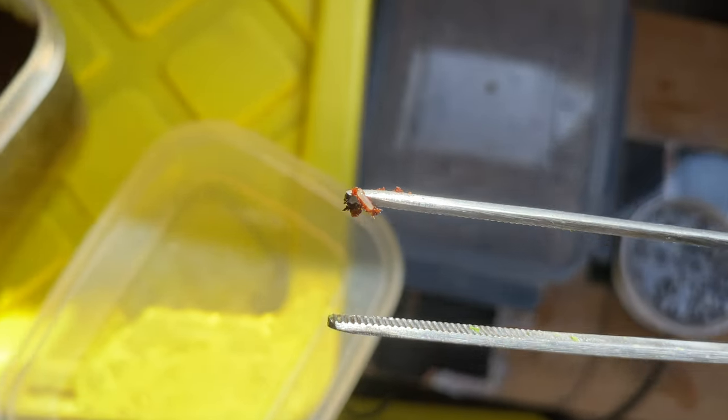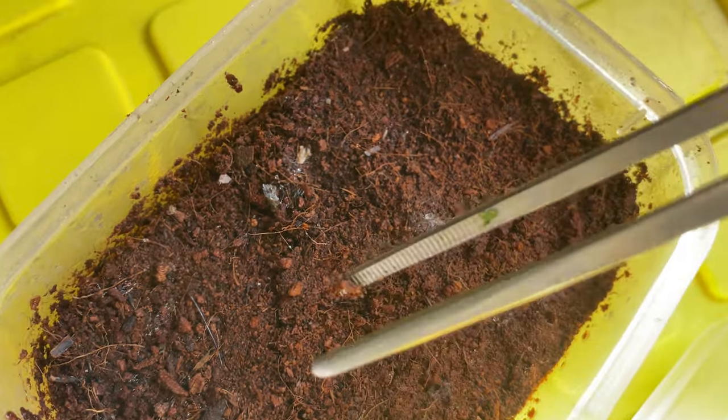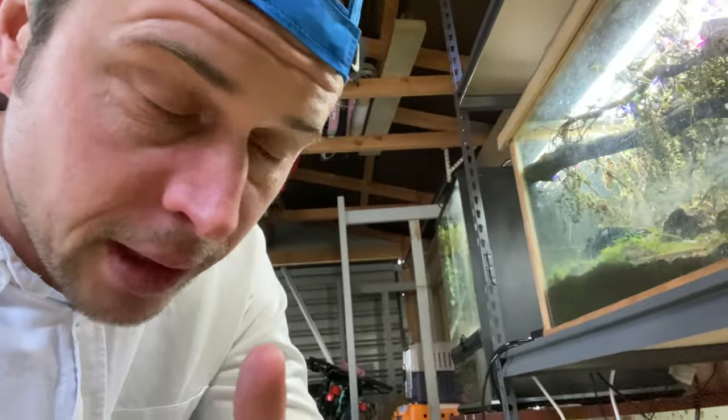The egg looks like a little rice granule — tiny but easy to spot. So you'll know once you have them; they're usually at the sides of the egg-laying dish. And there's one there, and there's like a pile of them there — easy to spot. So 25 crickets turning that into a cricket army is what I need.